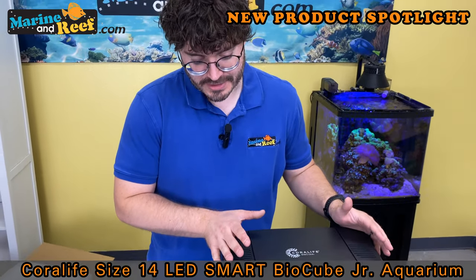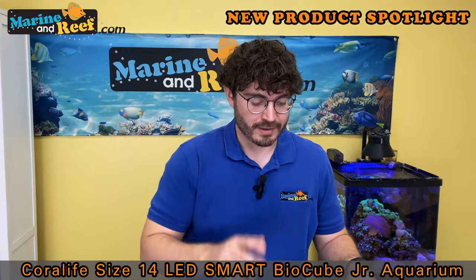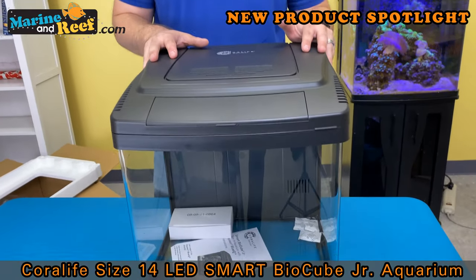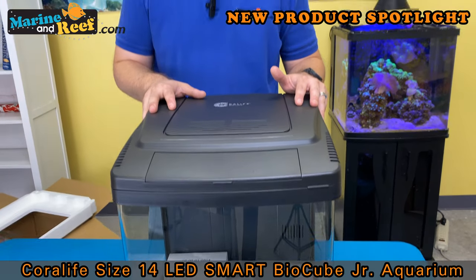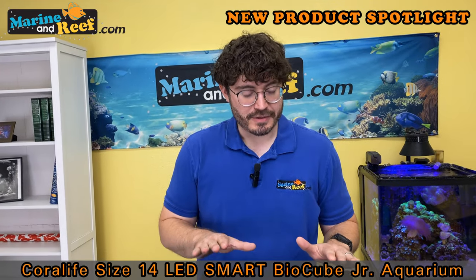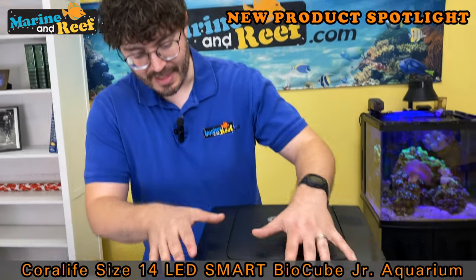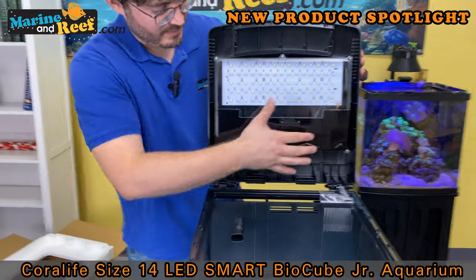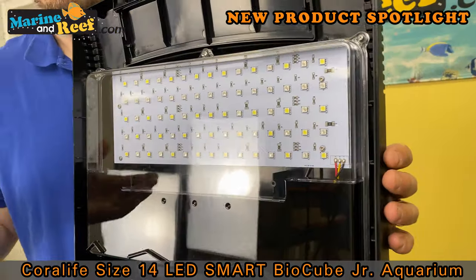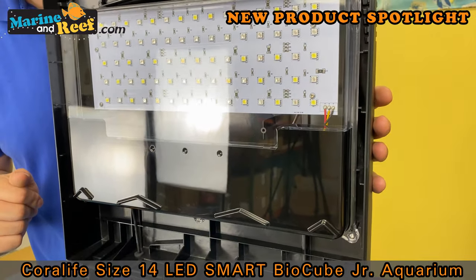Basically, the BioCube is an excellent starter setup for saltwater aquariums and reef aquariums, though you can use it for freshwater as well. Because these are branded as Coralife, they are seen more as a saltwater specific tank. The biggest appeal is that they have lighting built into the canopy, so you don't need to go through the hassle of picking out a light or knowing how it's going to fit or mount to your tank. It comes with a light that's designed to support coral inside this aquarium.